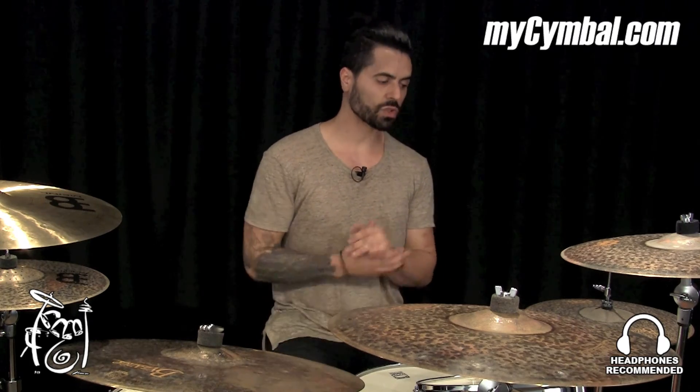Again, that is the 15-inch Extra Dry Medium Thin Hi-Hats from Meinl Byzance. If you want this exact pair of hats, you can get them only at MySymbol.com.